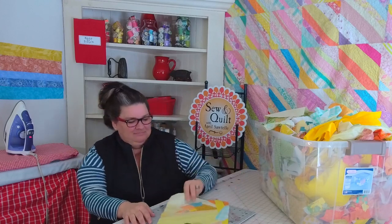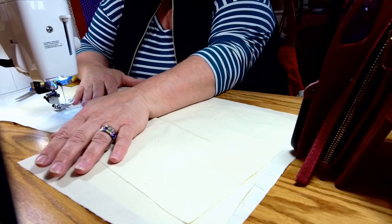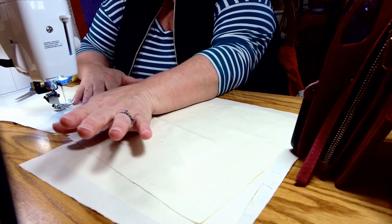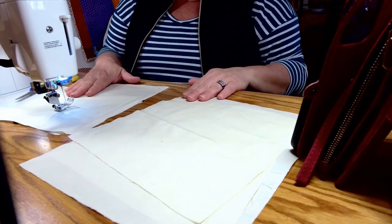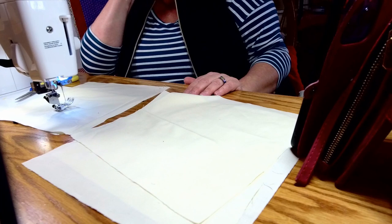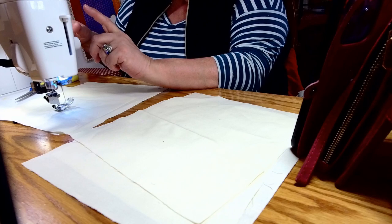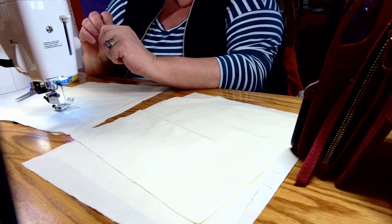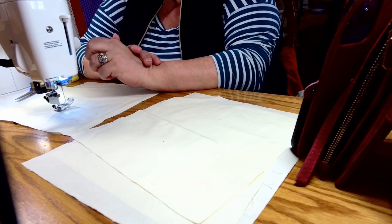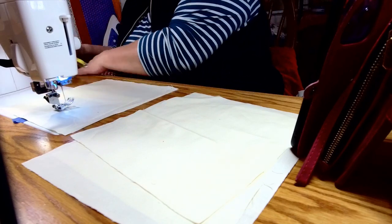I'm over here on my Janome 6700P sewing machine. I really want to be on my Juki 2010Q straight-stitch machine because I'm going to be going through such thick seams. The problem is my Janome doesn't really like a lot of those thick seams, but I want to use it because it has a lot of different stitches I'd like to use. So I'm just going to stay right on this one.